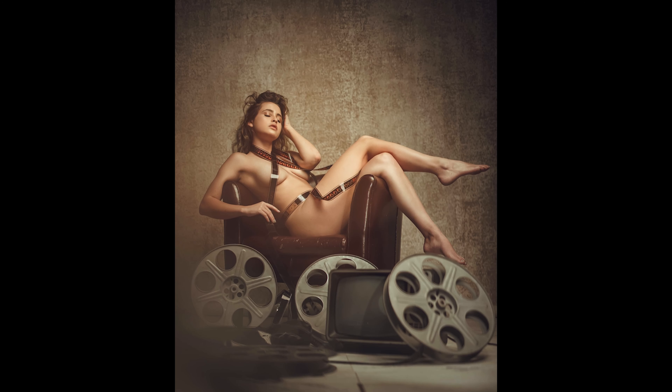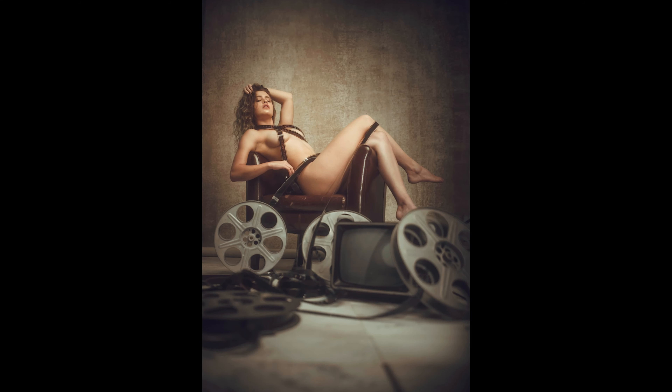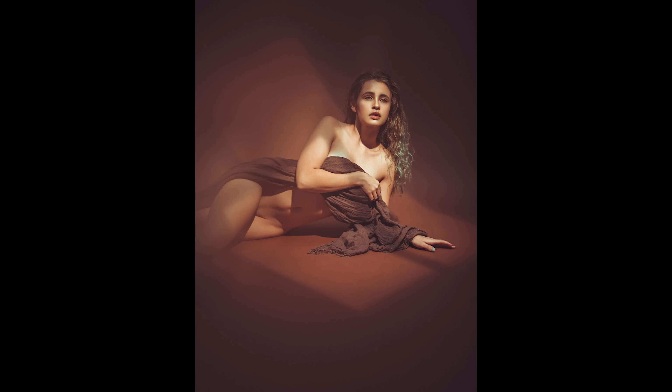Hey, what's up everybody? It's Marcus. In today's video we're gonna go behind the scenes on this reel-to-reel tape boudoir shoot that I did in studio, and I'm gonna give you guys some advice on how to pull off an in-studio boudoir shoot — a fun one with some cool little props.